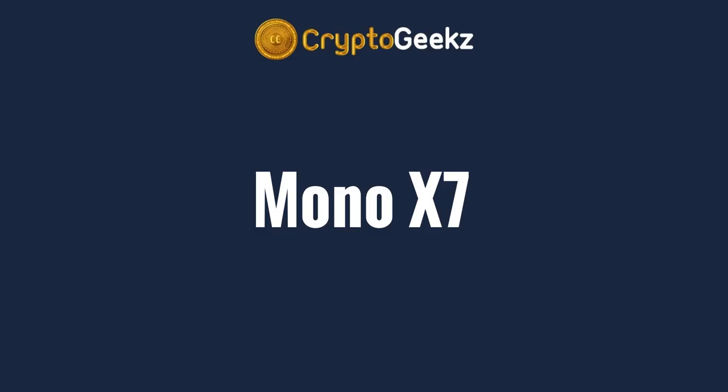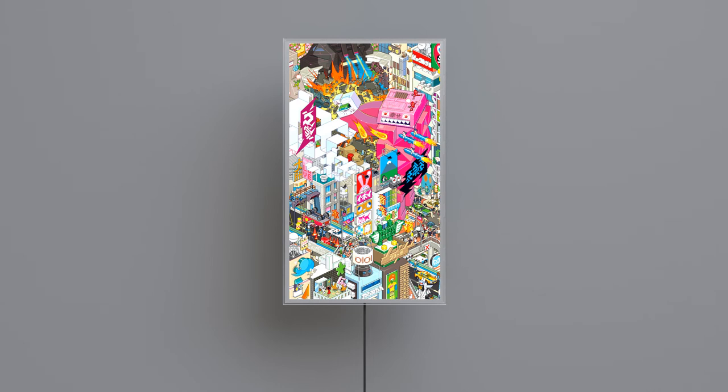The most expensive option on this list is Mono X7. It's truly for those that want to feel like they are standing in front of a really expensive piece of art. These frames are ultra-thin with a 17.3-inch display and a dedicated processor. It works for pretty much all NFT images while also giving collectors that elegant feel you can't find with any other digital frame option.